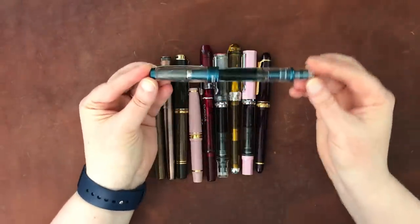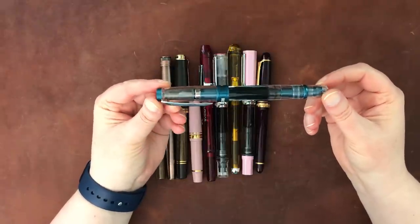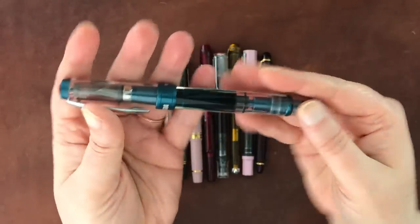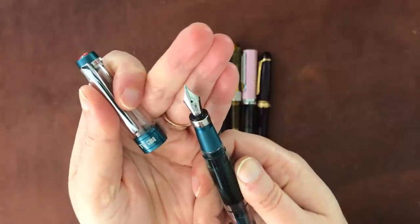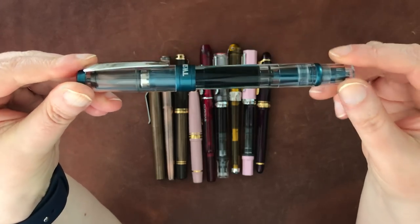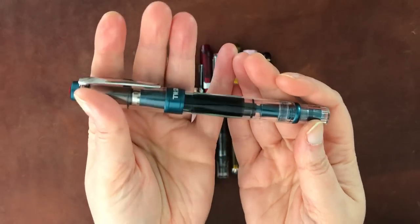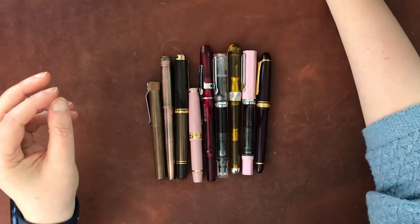This is my TWSBI Diamond 580 ALR in Prussian blue, currently associated with my everyday carry. It has a fine nib and is filled with Aldous Huxley by Organic Studios, which feels like an absolutely perfect match. I'm not really looking to switch my everyday carry pen right now.